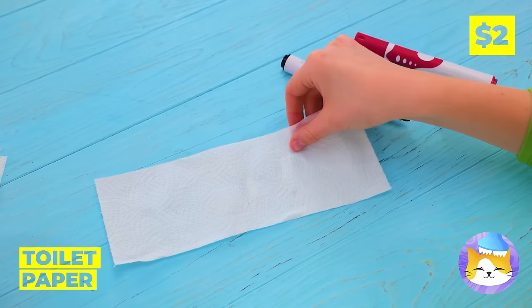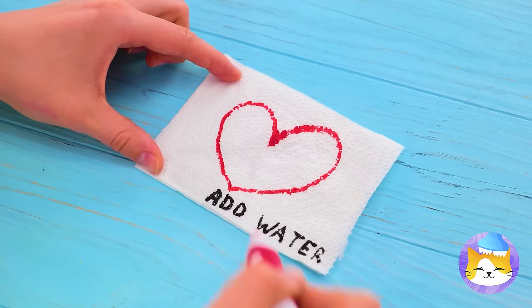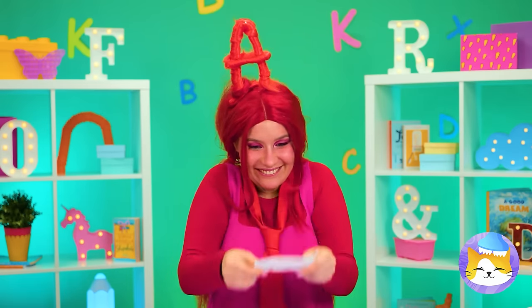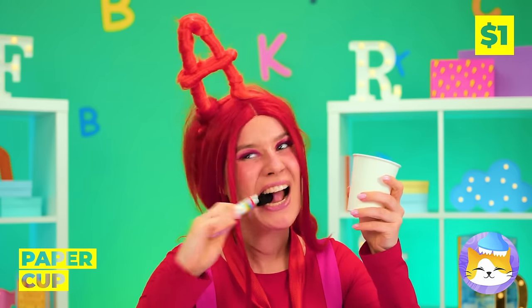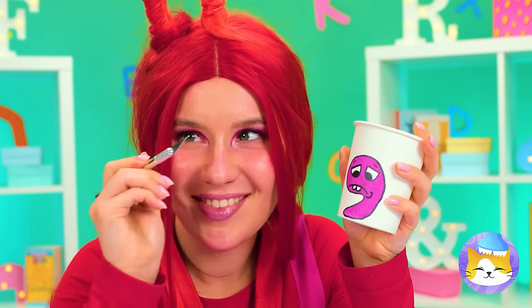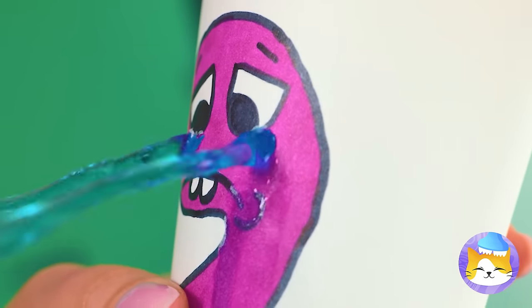Toilet paper is paper, hence the name, so you could use it to write notes — sealed with a heart on top. Do you think she wants to make peace? Just add water to find out. We've got paper too, in cup form. Draw a number on top and poke some holes in the end. That's one way to make those numbers cry.